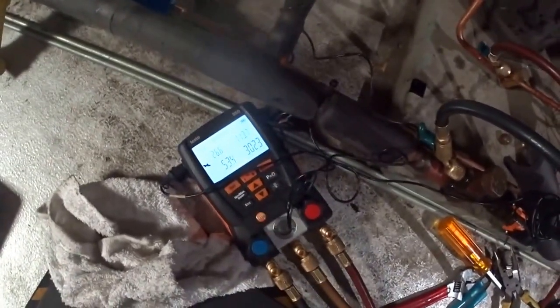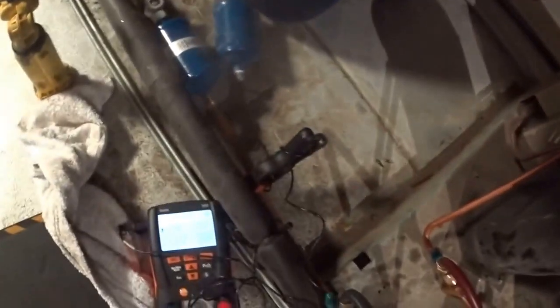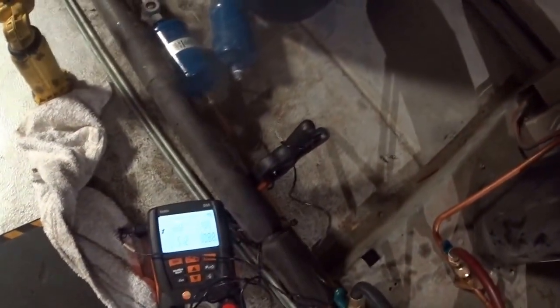Head pressure's a little high. I'm gonna get the CO2 tank and blow the condensers out — that should drop it down. My head pressure's 308 and I want to lower that with the CO2 right now.